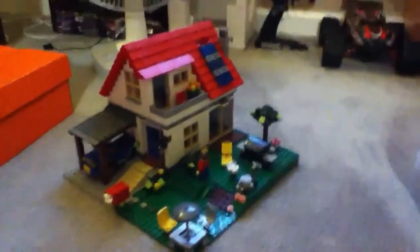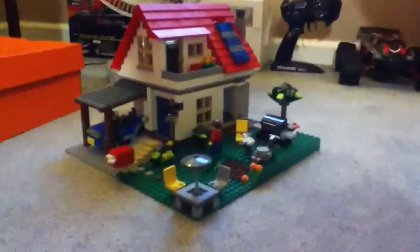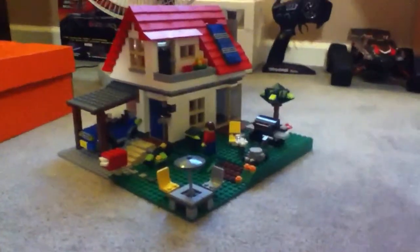Hello, and this is Toys for Boys, bringing a review of the Lego set Hillside House.